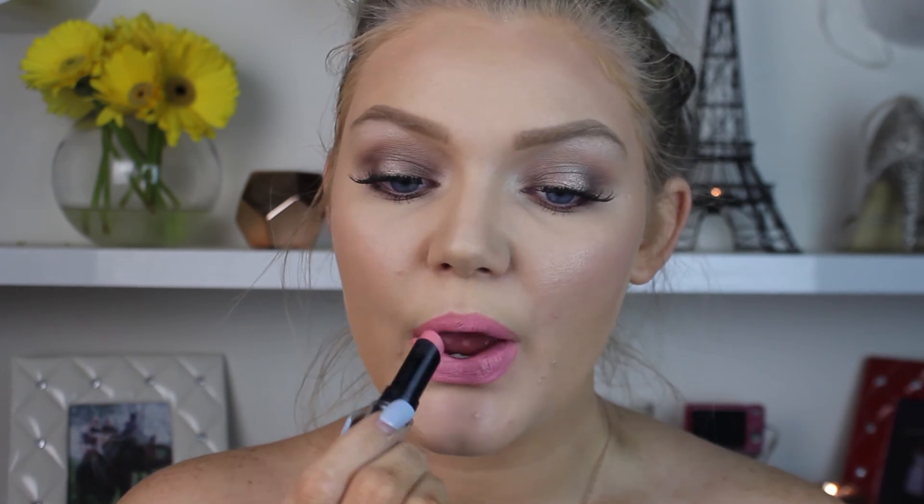Moving on to lips — I'm using a combination of products. First, I'm outlining my lips with one of my favorite lip liners by Rimmel in the color East End Snob, a really nice rosy pink shade. Then I'm going in with a BH Cosmetics Color Lock Lipstick in Charming — it's a stunning baby pink that dries to a complete matte finish. Since I don't usually rock a matte lip, I'm going over it with a clear gloss by Gorgeous Cosmetics.